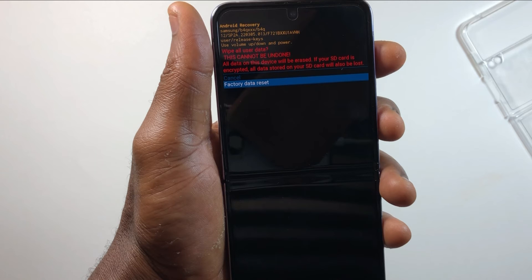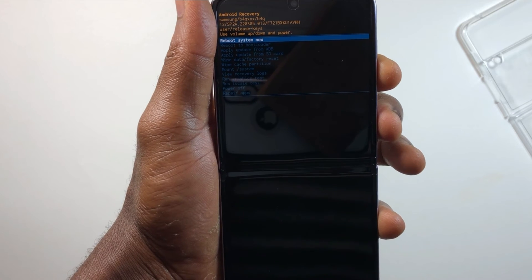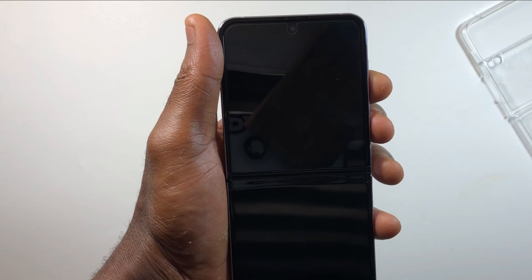This will wipe everything on your device. In my case, I'm not going to be resetting this device. After the data wiping is complete, you'll see this menu again. Just press the power key to reboot the system. Very simple.